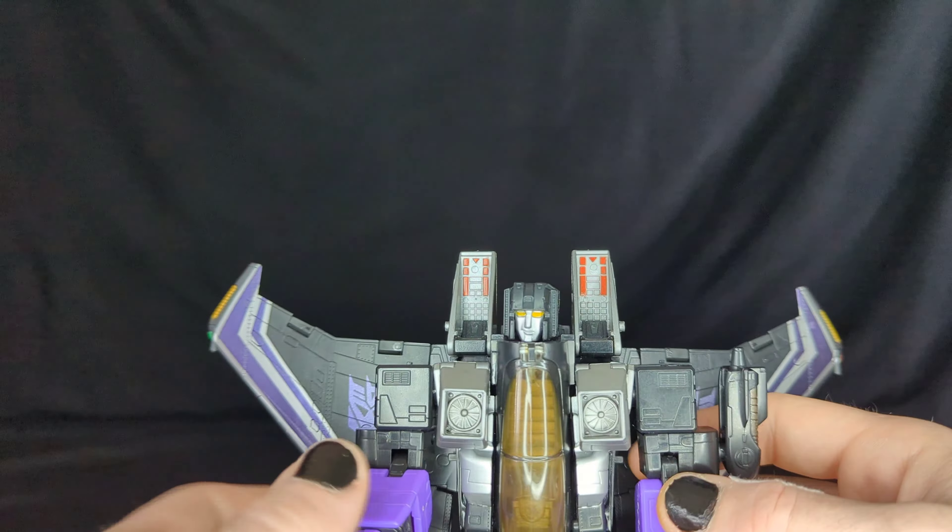The wings have quite a bit of articulation — you can definitely move them outward or backwards for cool poses. These side panels can be separated to show cannons on both sides, which is very nice. There's not that much side-to-side movement on the torso — just a little bit.